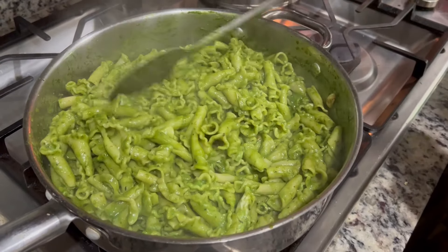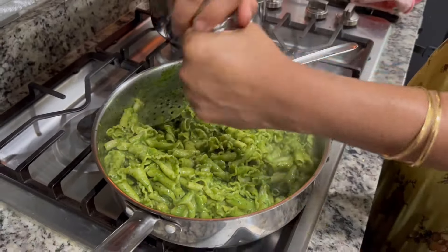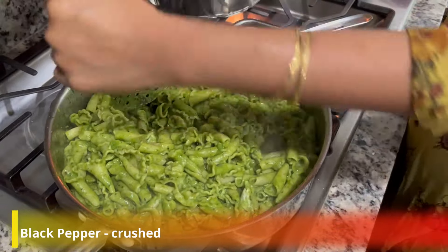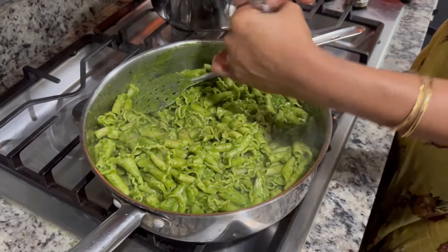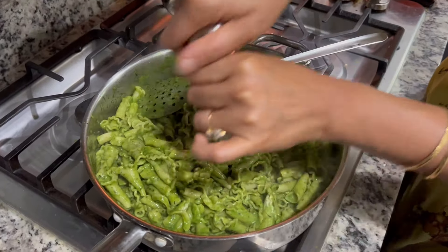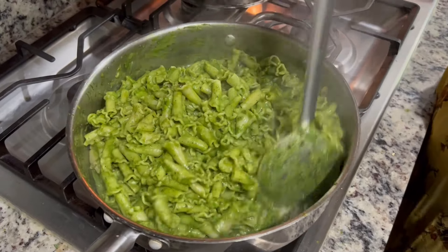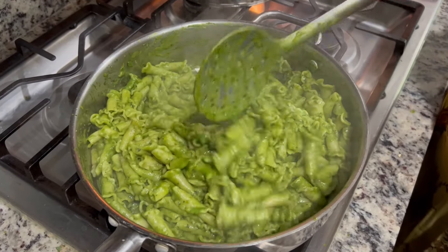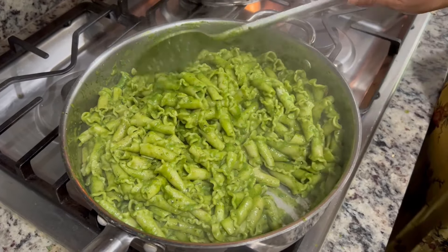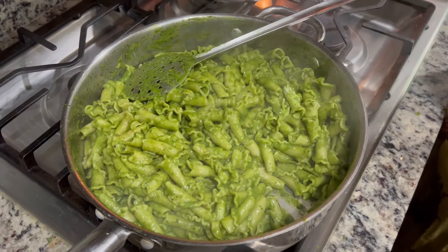Our cream cheese has melted well. Now we will crush some black pepper on it. If you feel it needs a little salt, add salt. So we have also added black pepper. Now we will serve it with red chili flakes, but it is optional — if you want to add it, you can.